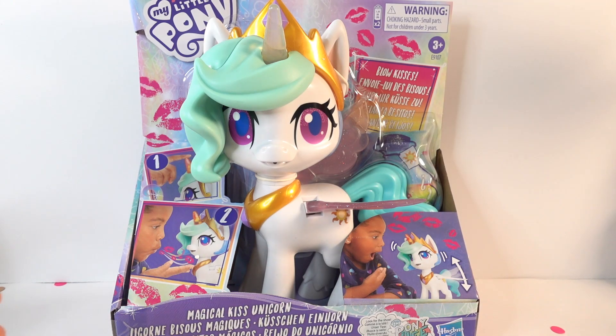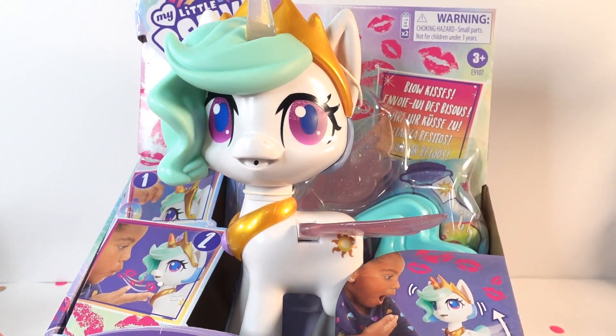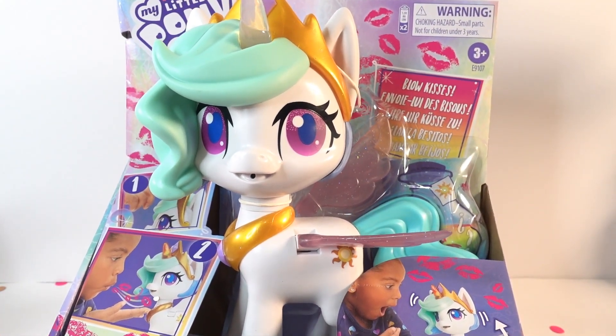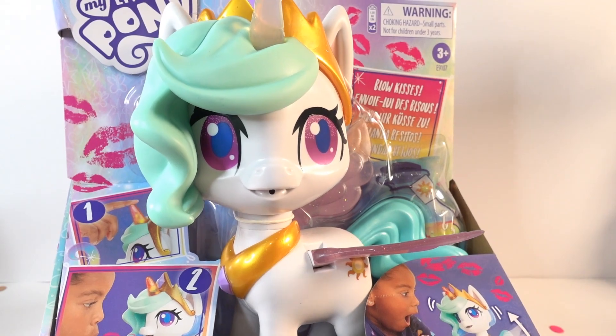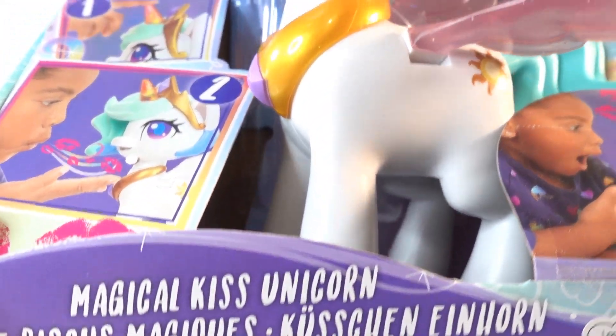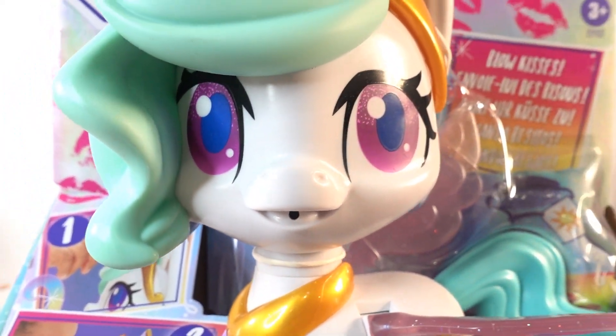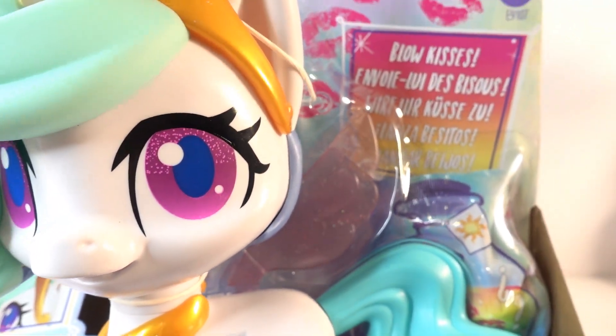Hi everyone! Welcome to Eevee's Toy House and today we have another brand new My Little Pony toy. Take a look. This one features Princess Celestia. It's called the Magical Kiss Unicorn. So you get to kiss Princess Celestia and she responds. This looks like it's going to be a lot of fun.